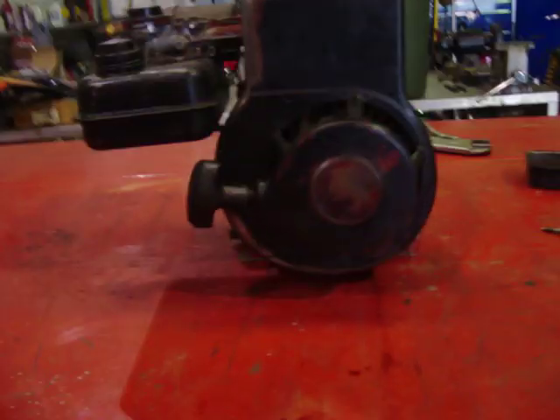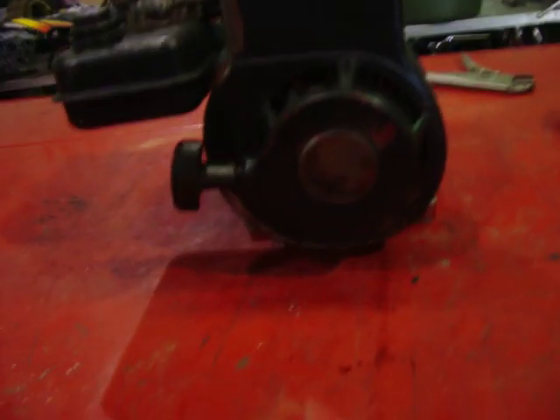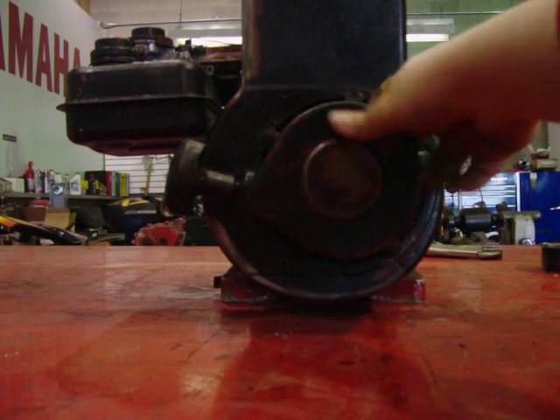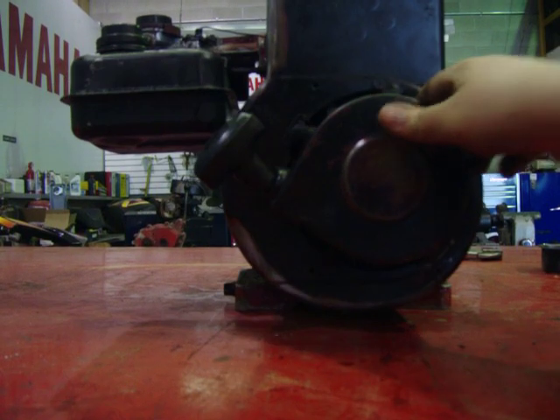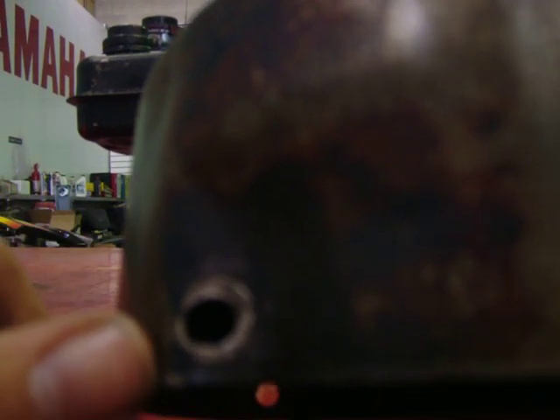I'm going to show you how to remove the flywheel and the starter clutch on a Briggs and Stratton. First of all, you remove the shroud — bolt holes there and one on the top.